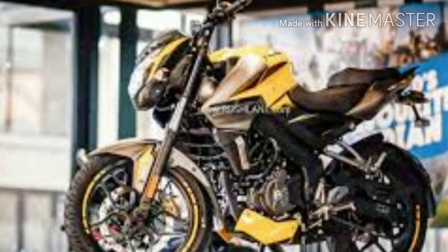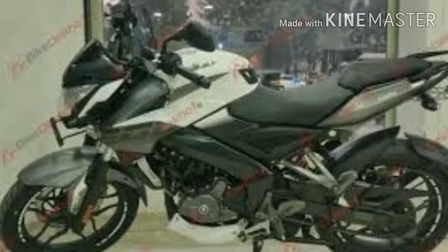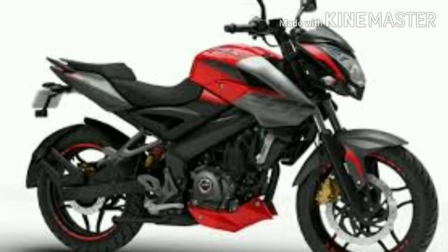NS200 is available in 4 colors: wild red, mirage white, graphite black, and fury yellow.